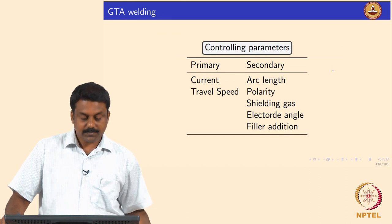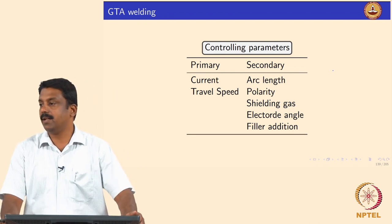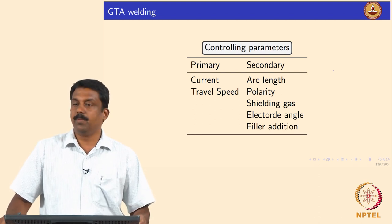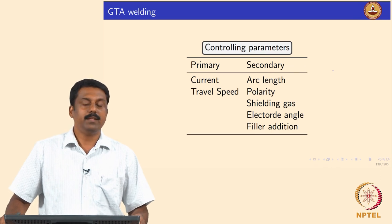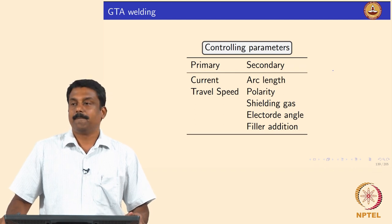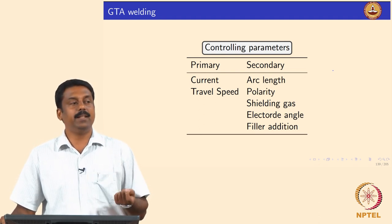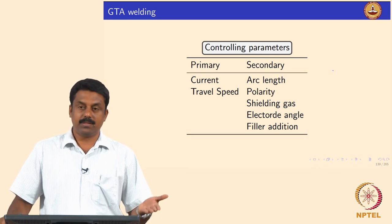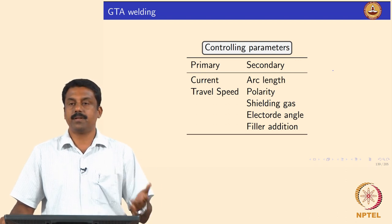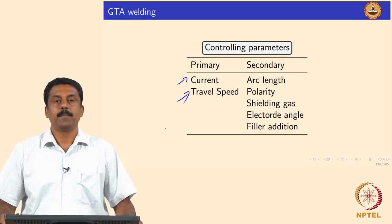The next advancement is pulse TIG — pulsed GTAW — and you can also have pulsed plasma. We have already covered how pulsing works. Looking at all these processes, there are rate-controlling parameters. By controlling these parameters we can effectively control the bead geometry, microstructure, and thereby the mechanical properties. In both the advanced and conventional processes, the important driving factors are current and travel speed.